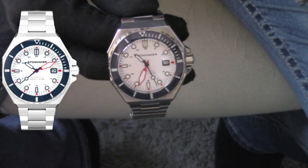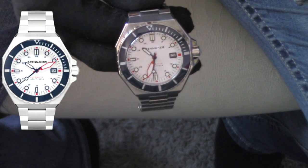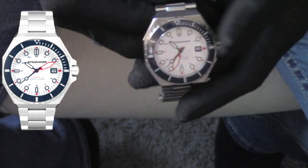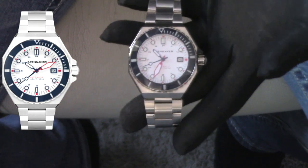So this one, I believe — and I'll double check before the video is over — I believe this one's called the Regatta. Now this particular model is called the Dumas. The Dumas is, in a nutshell, a 1970s-inspired watch with an octagon case.